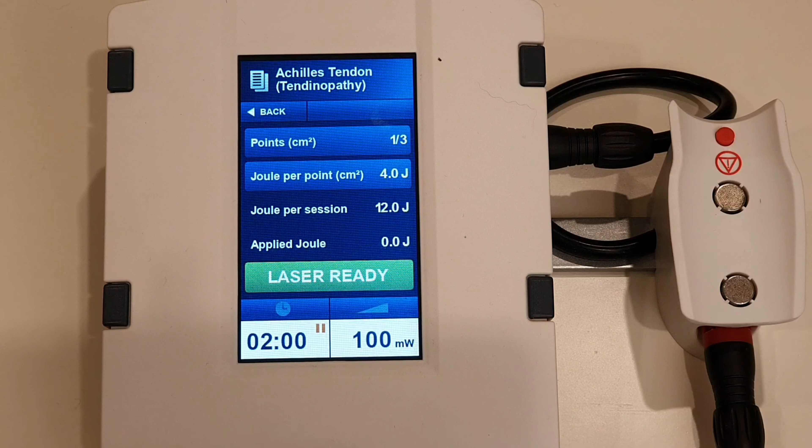Back at the laser now, we're going to start the treatment. You'll see the timer start to count down and the applied joules start to count up. You'll see this is spot one of three, so we're going to do a spot and then move the laser and do another spot.